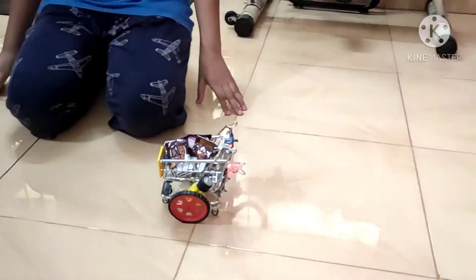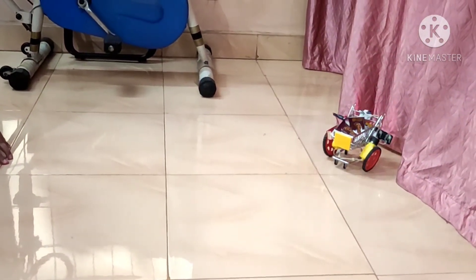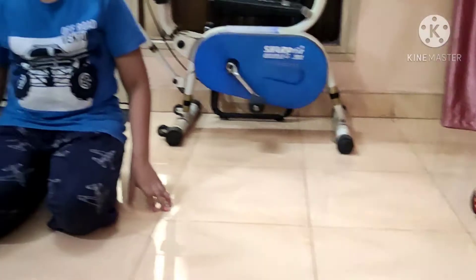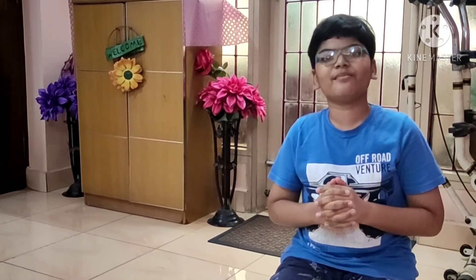Now it has started moving, and it is nearing an obstacle — and it stopped! Isn't it great? Now I can take my smart shopping cart along with me whenever I go out to purchase some grocery or other items in the supermarket.